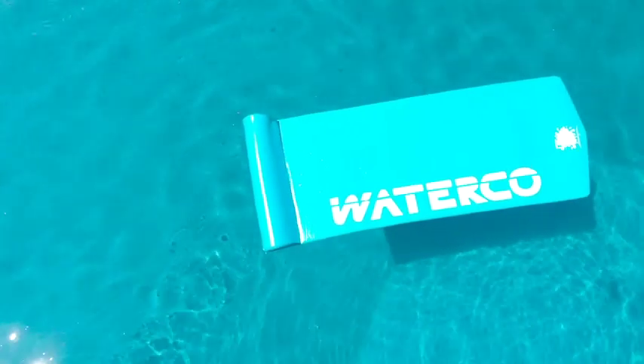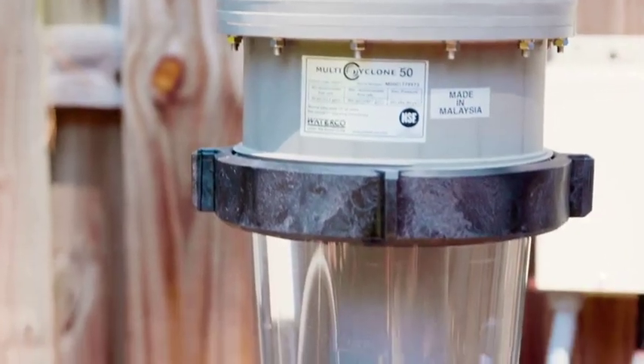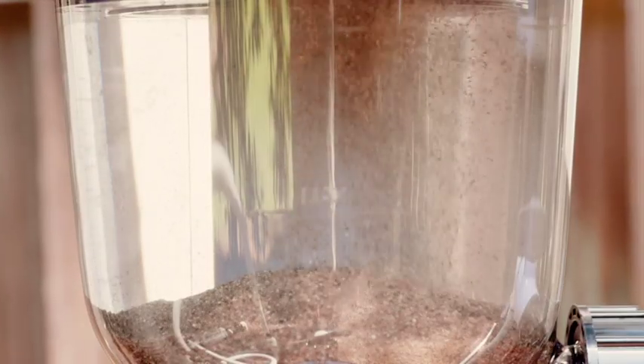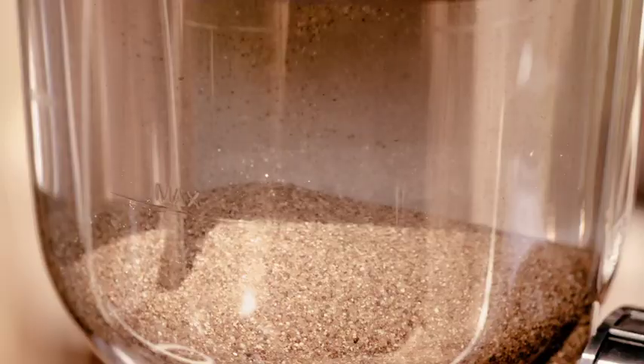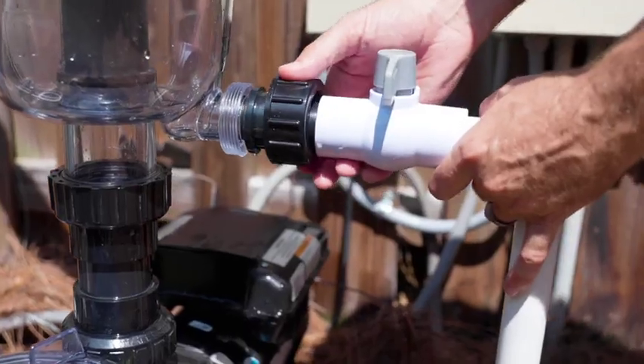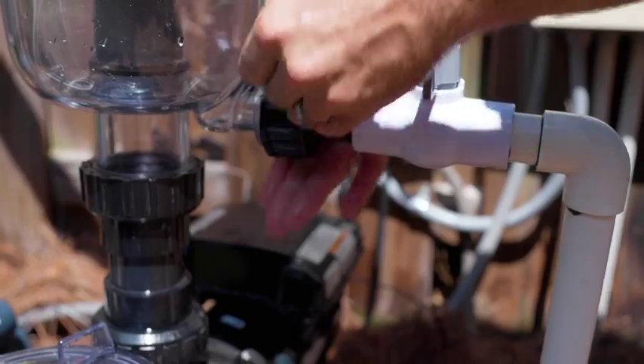Are you tired of constantly cleaning your pool filter? Introducing the award-winning Multi-Cyclone Dual-Stage Filtration System from WaterCo. This revolutionary, state-of-the-art system uses centrifugal filtration technology to filter out over 90% of the dirt in your pool before it ever reaches your media filter.